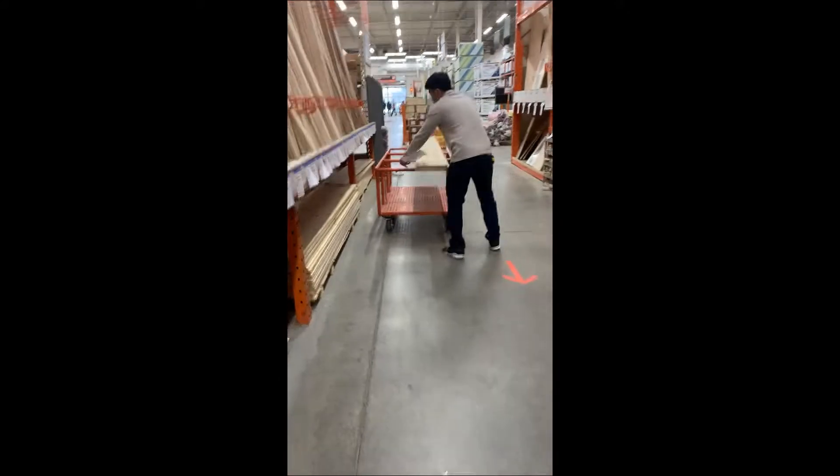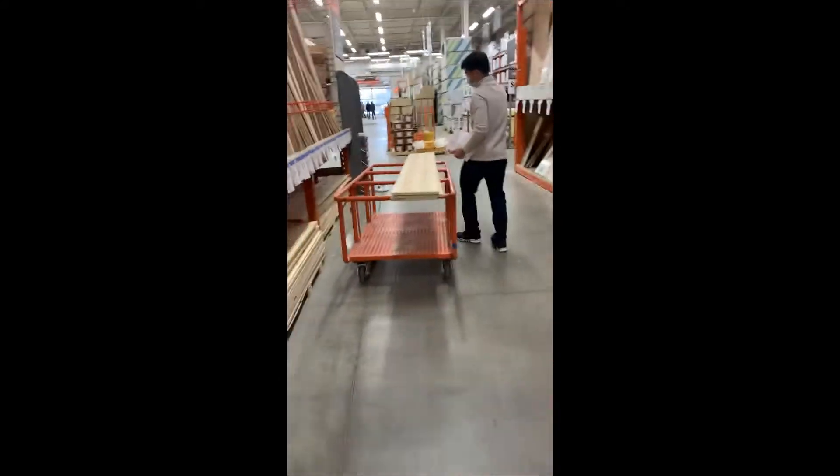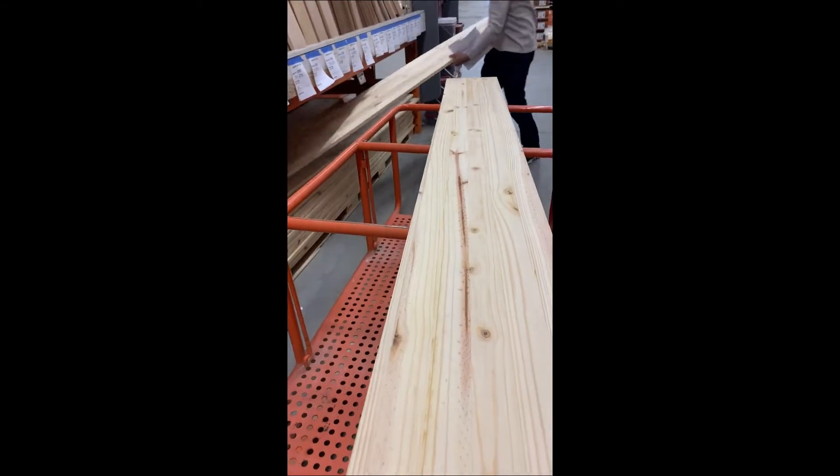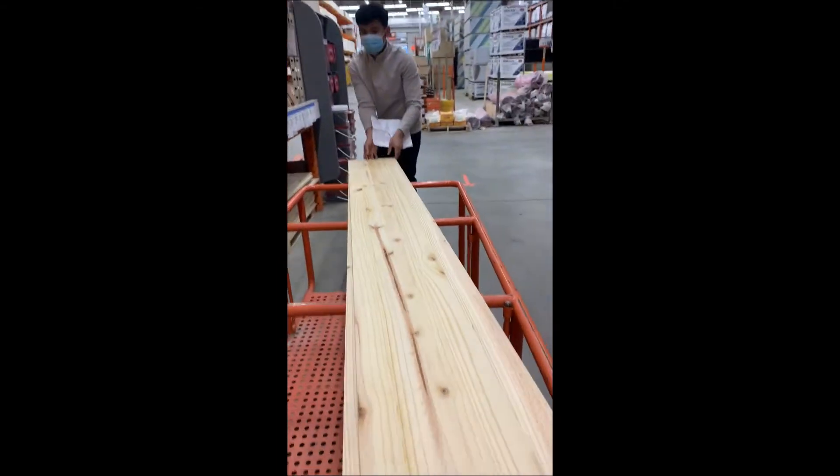They were insisting. We almost got scammed. He found cheaper wood that is more appropriate for what we're going to make.